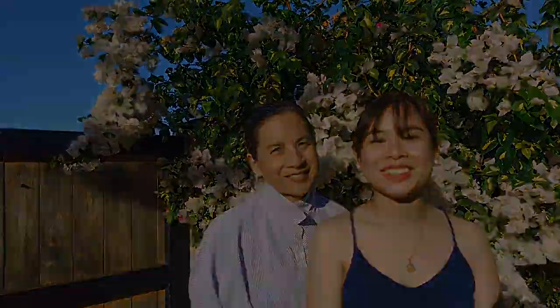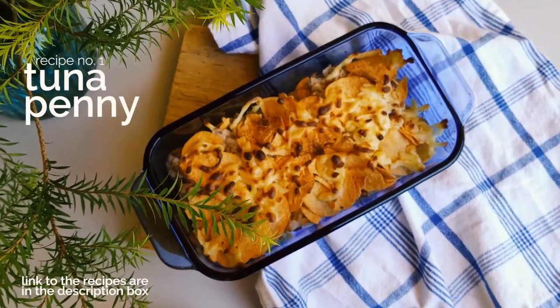Hi guys, welcome back to our channel GourmetGuruPH. My name is Miang and I'm Esau, and we're here for yet another episode where it's all about everything tuna — quarantine edition.